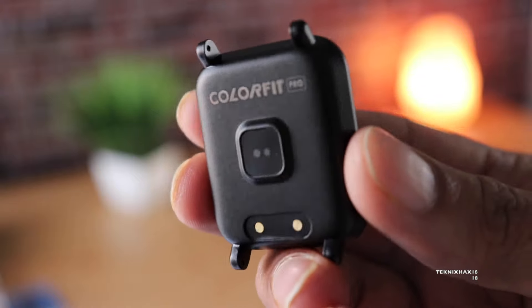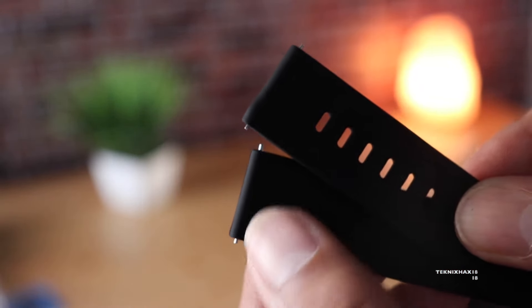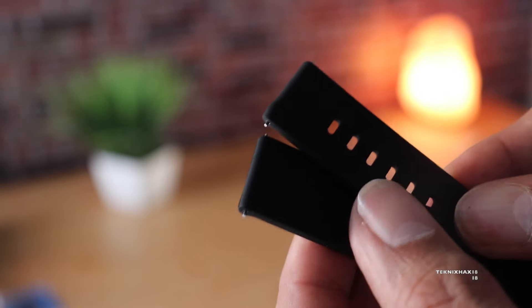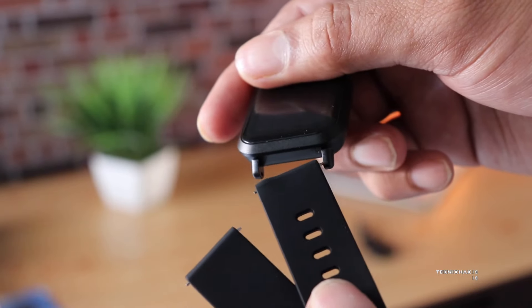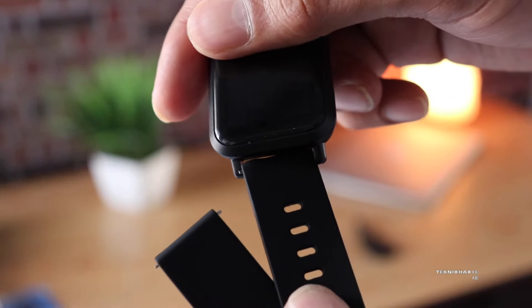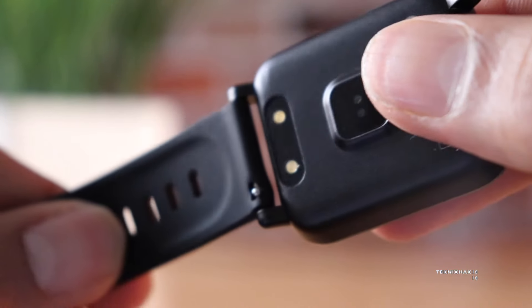The strap mechanism is a bit of a let-down. It uses a sort of axial-type mechanism where you need to attach the strap to the smartwatch, and it does not inspire confidence. You can also change the strap, but the process is very tedious and irritating.